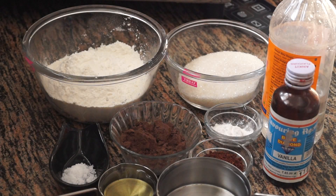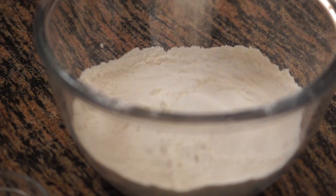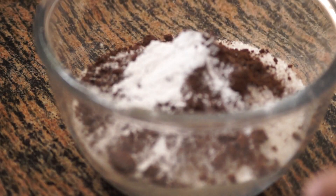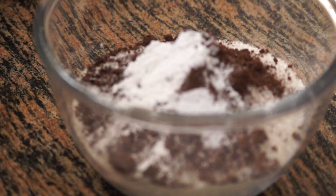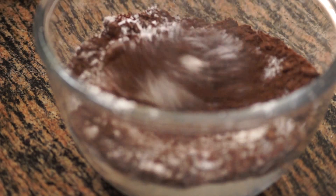Hello and welcome to Wanna Be a Chef. Today we are going to see how we can make eggless chocolate muffins — that is without eggs. This is a very easy and quick recipe. In a large mixing bowl, we are going to take all the dry ingredients first: flour, sugar, cocoa powder, baking powder, salt, and coffee powder — we have taken two teaspoons of coffee powder. We are going to mix all the dry ingredients together first.